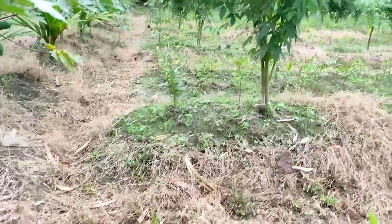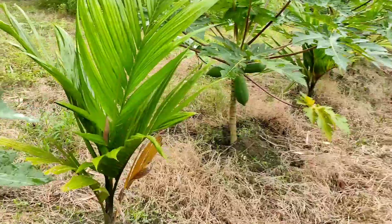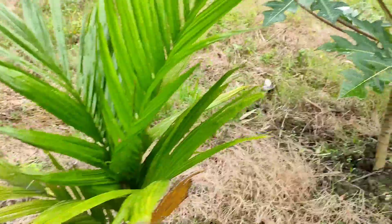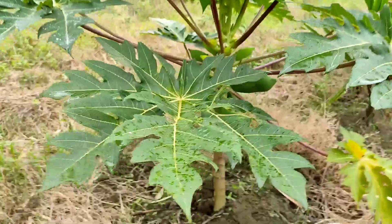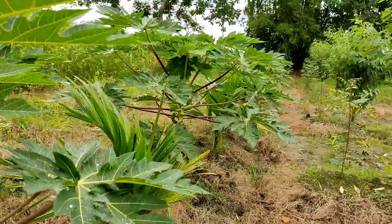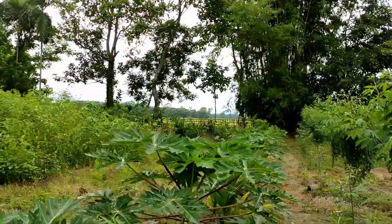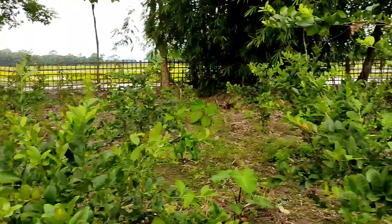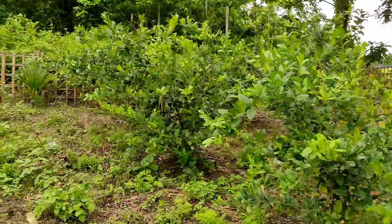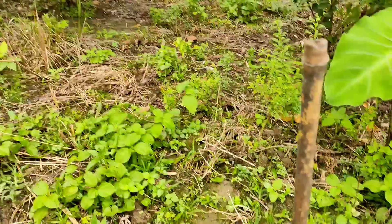This is the Red Lady variety of papaya — the Chinese variety that I bought. The seeds are quite costly, but when they grow they're very beneficial because they produce fruit-bearing plants rather than just flowering plants. The height is barely about three feet. In between we have planted the areca nut, and when the areca nut grows this papaya planting will be stopped.